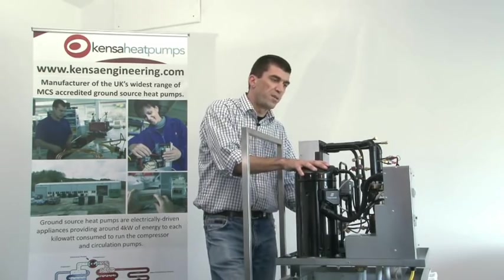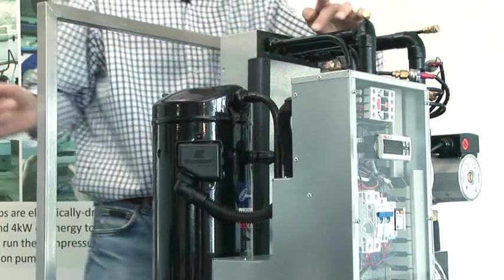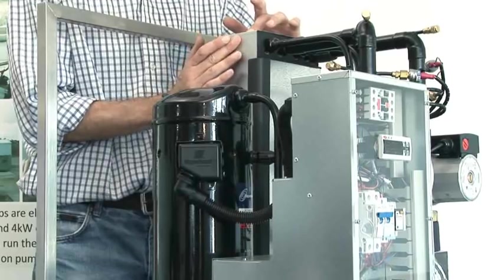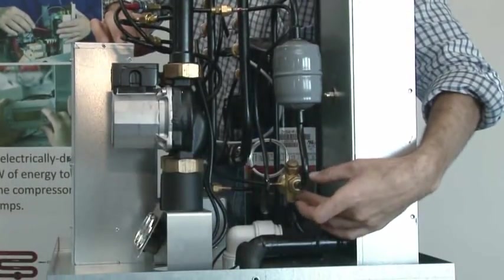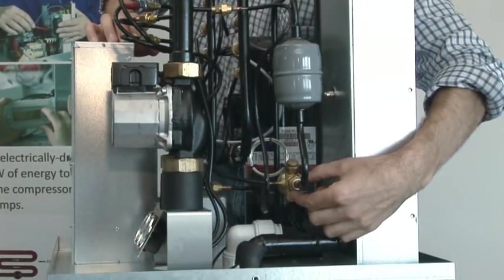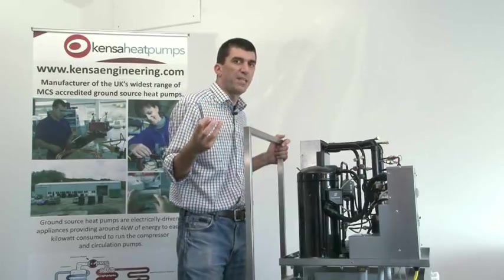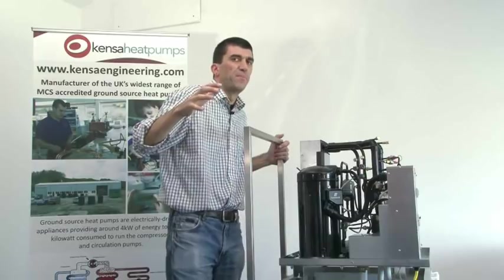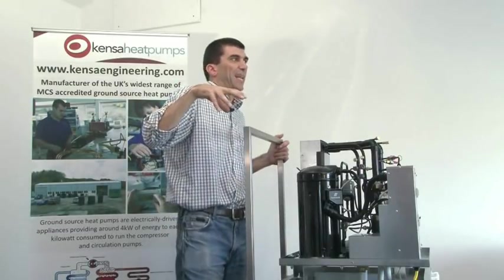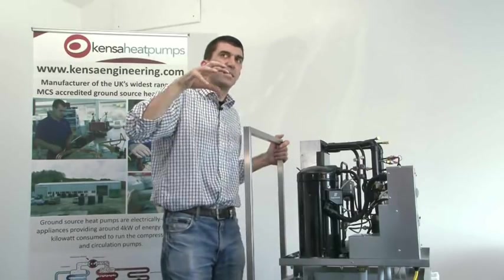Inside the high-pressure side — the discharge side from the compressor — the gas passes into the condenser heat exchanger. It's held under high pressure by the restriction of the expansion valve and the pumping action of the compressor. Like in a gas bottle filling plant, the gas is being pumped in at the top, but as it travels through the passageways in the heat exchanger, it gives off its heat into the underfloor heating water. By the time we get to the bottom of the heat exchanger, the gas has condensed into a pure liquid.